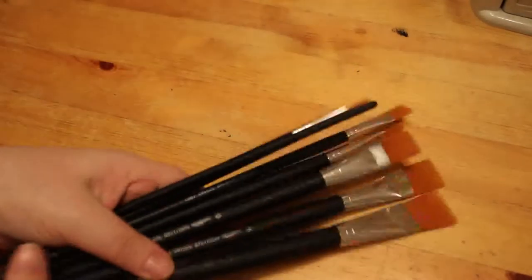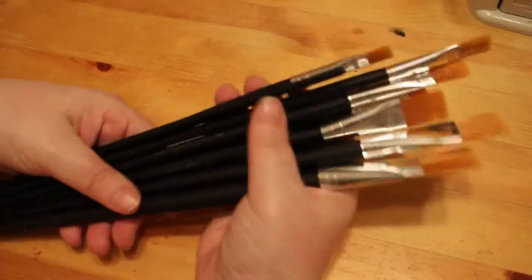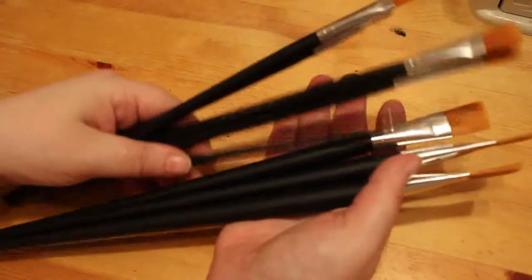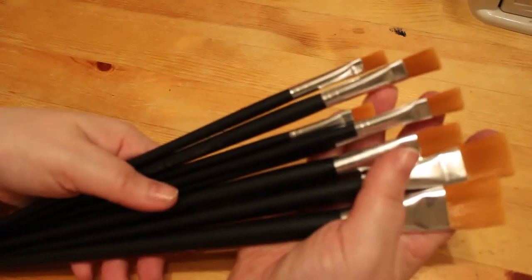For when I'm using acrylics and stuff for the background, I've got some brushes — they're only cheap ones but they do the job. This isn't all of them; there are more, they're just in the kitchen. Different size brush heads.